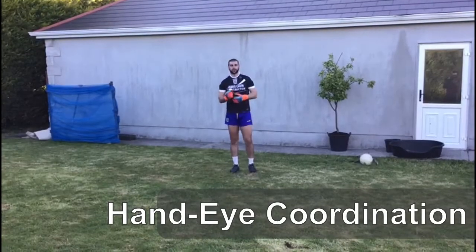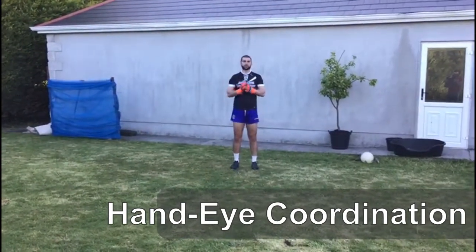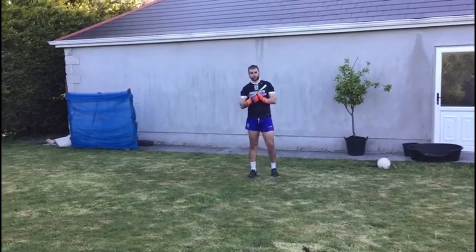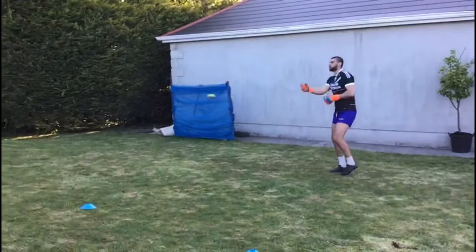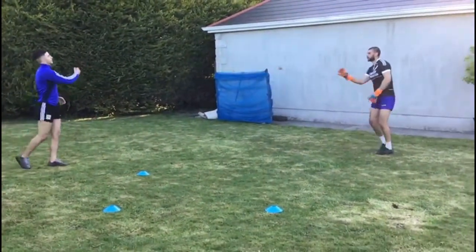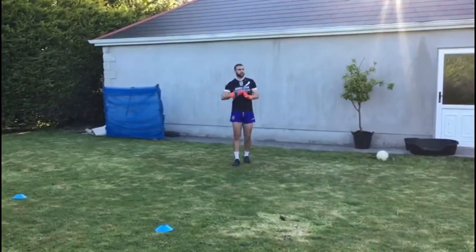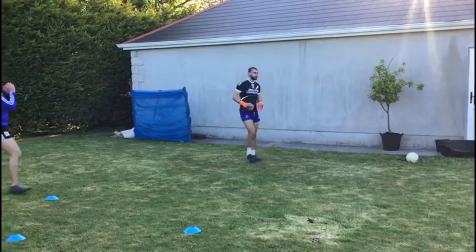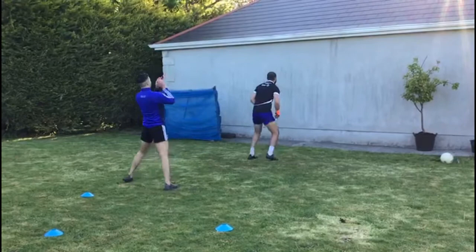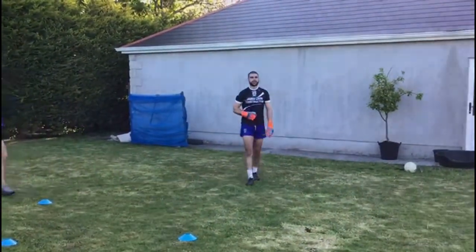Next up are hand-eye coordination drills. If you can get a tennis ball or a slither, that'd be great — and somebody else to do it with you as well. If not, you can just use the wall. There's going to be three drills to keep us nice and sharp. First off, just warm up with left and right hand — stay on the toes. Get maybe 10 each hand. Then move into the wall and put your back to the person throwing. Get 10 right hand and 10 left hand.